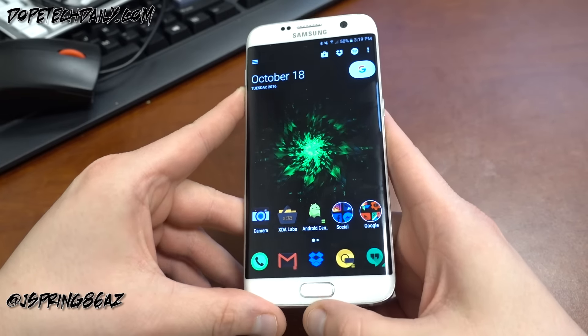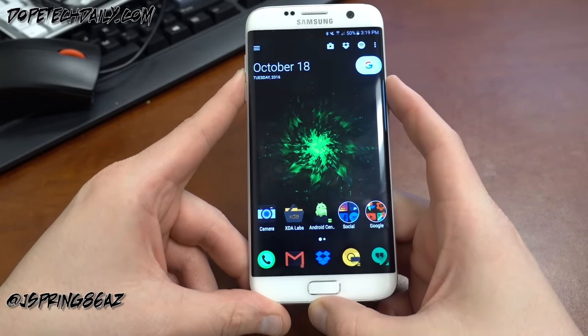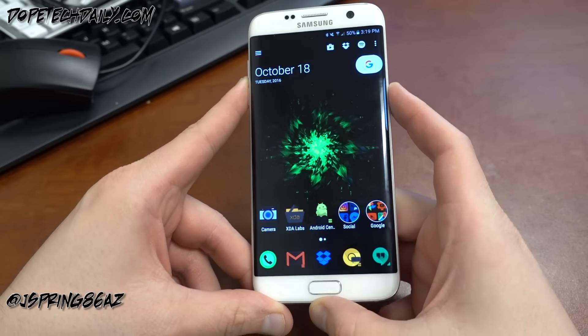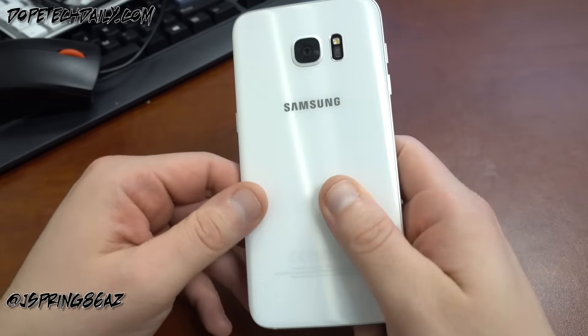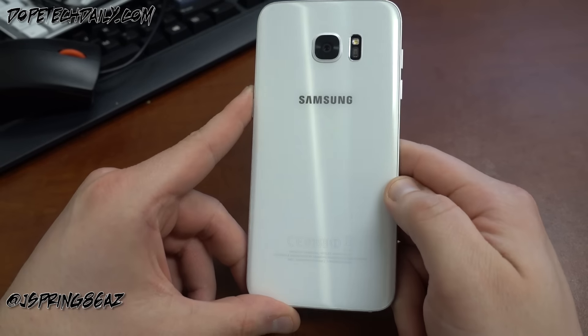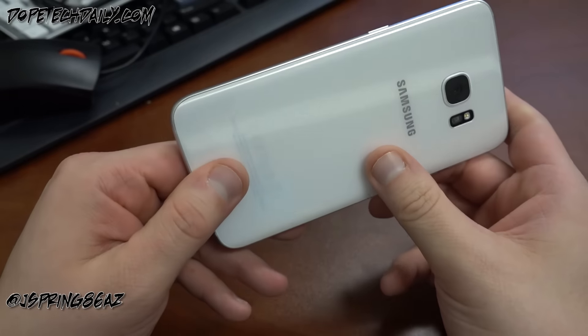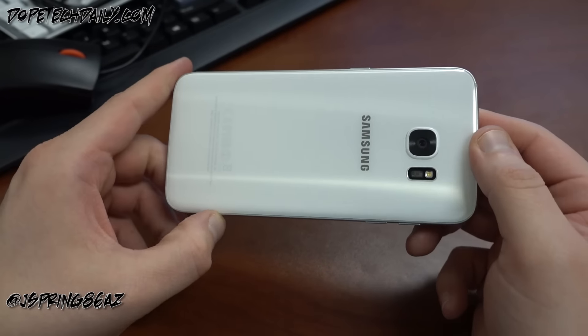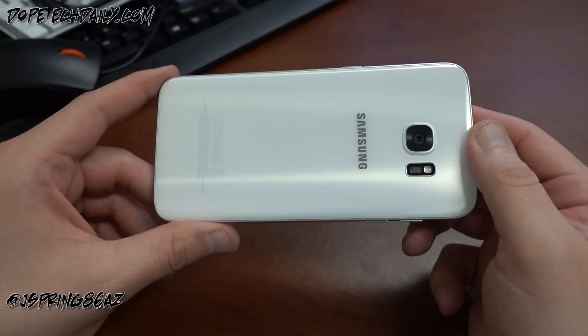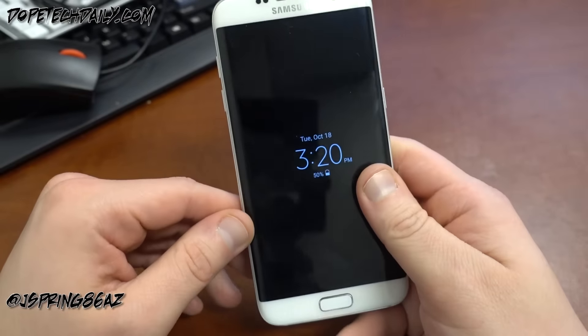The video I want to do today is a seven-month review of the Galaxy S7 Edge, and talk about how this phone fits as a Galaxy Note 7 replacement. A lot of people have asked me that question. I just did a video on the Xperia XZ and said it's a good possibility, but there are other options — and the S7 Edge is one that crosses most people's minds right away.